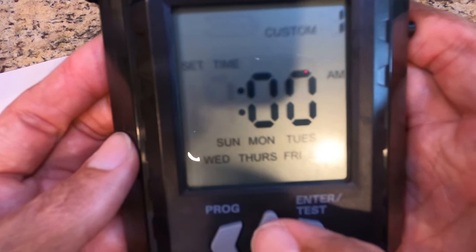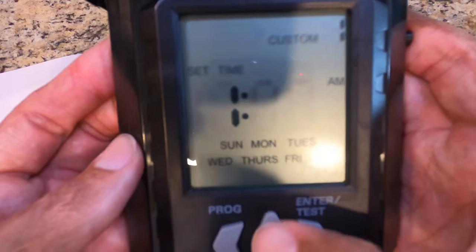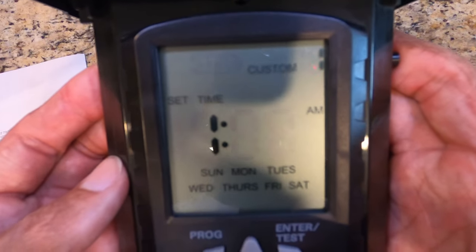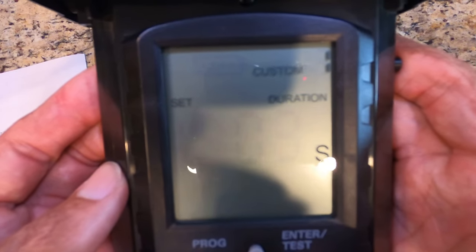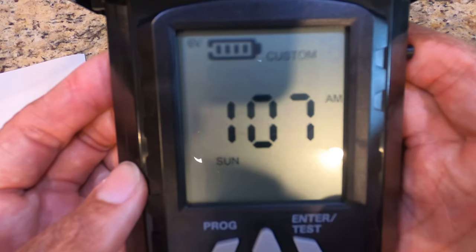Once all days of the week are illuminated, hit enter. Then set the time — for example, 6:07 AM — and set the run duration, say three seconds. That's your Custom 1 setting done.